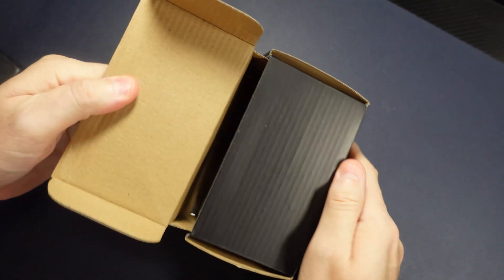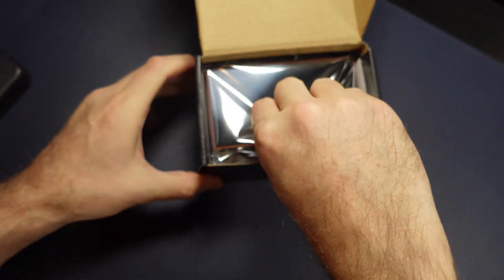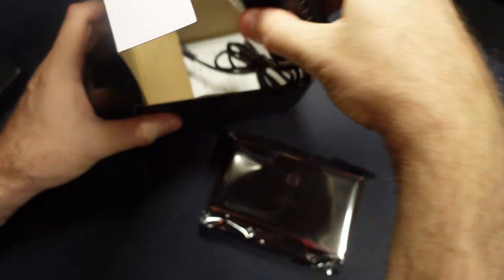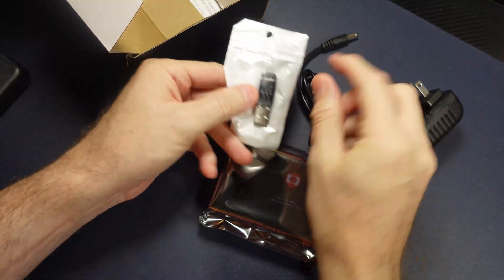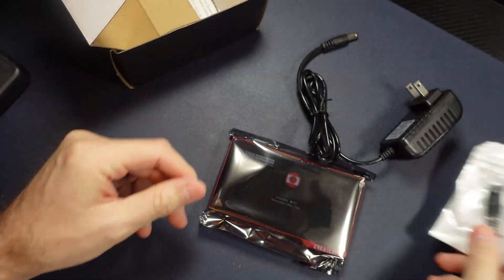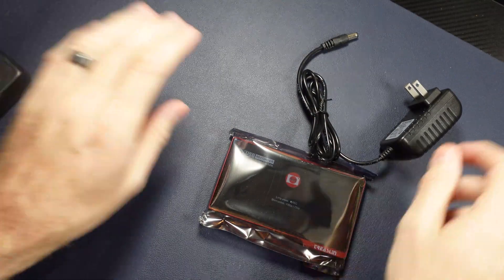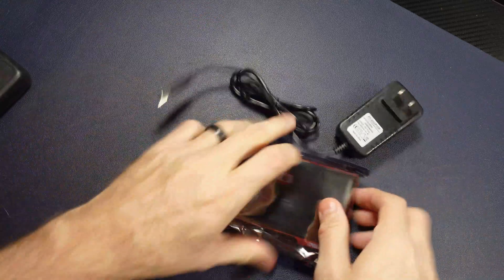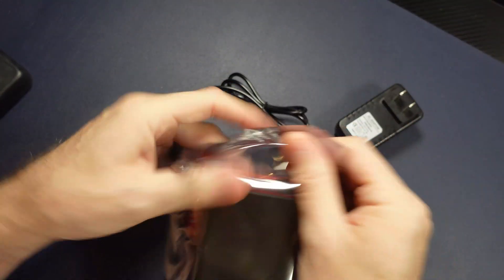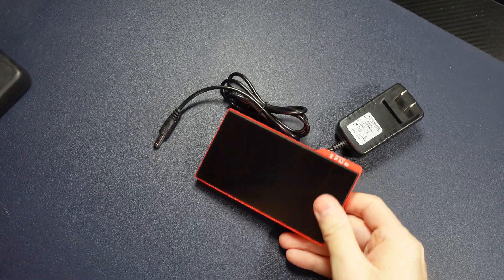Let's go ahead and open the box and see what we've got in here. Here's the device itself, along with a proprietary power source — that kind of sucks — and the 32 gigabyte USB stick. And that's it. Little instruction manual in there; you won't need it. I would have rather had USB powered, but it probably needs more juice than that's going to provide, so we'll have to deal with the proprietary thing.